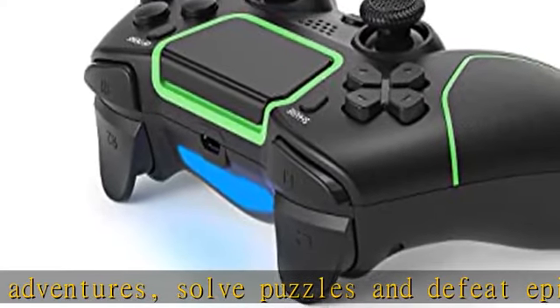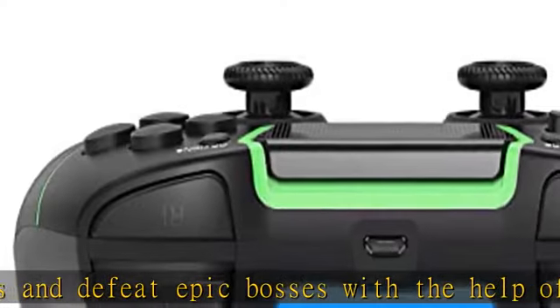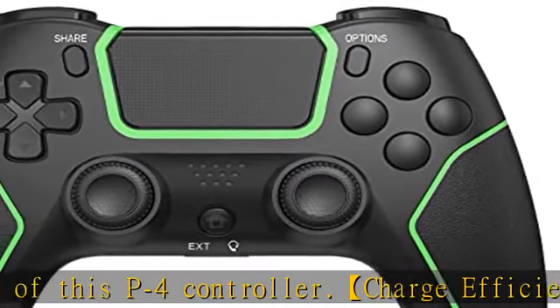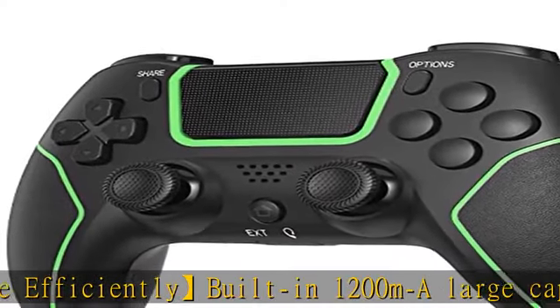Innovative features: revolutionary features like the touchpad, integrated light bar, and built-in speaker offer exciting new ways to experience and interact with your games. The 3.5mm audio jack offers a practical personal audio solution for gamers who want to listen to their games in private.